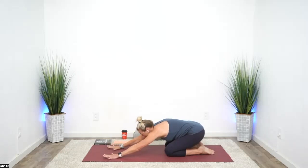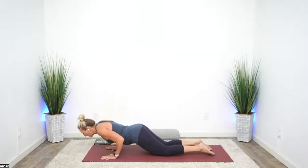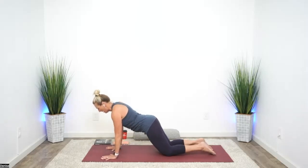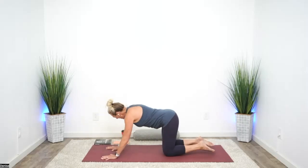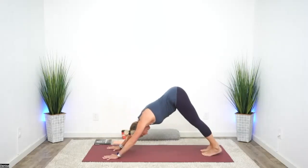Set number two, yogi push-ups. Come on forward. These can be small, or you can come halfway down. 10 push-ups. When you get to 10, child's pose. Tucking the toes, lift the hips, down dog. Let's take some time here to pedal through the heels — our bodies are getting warmer, muscles are ready.